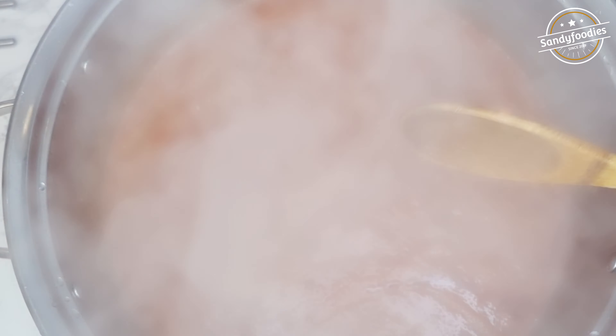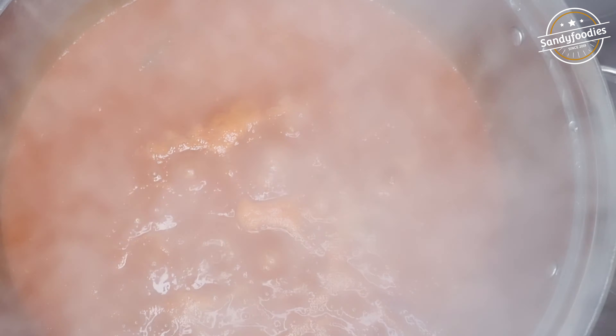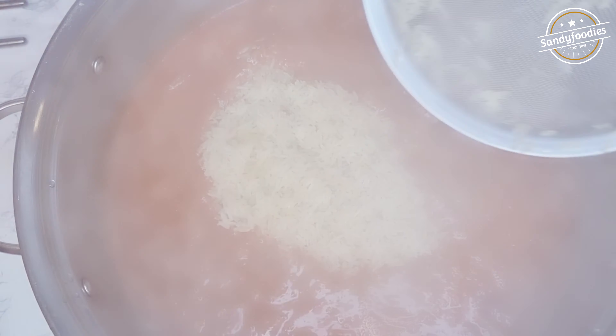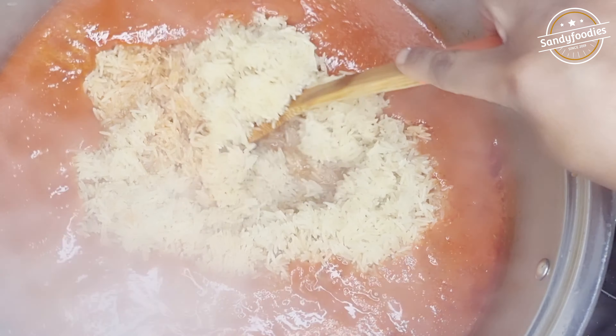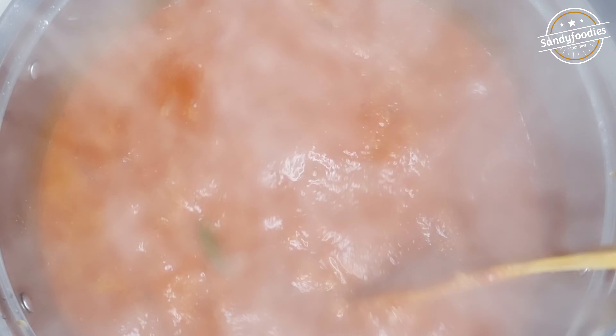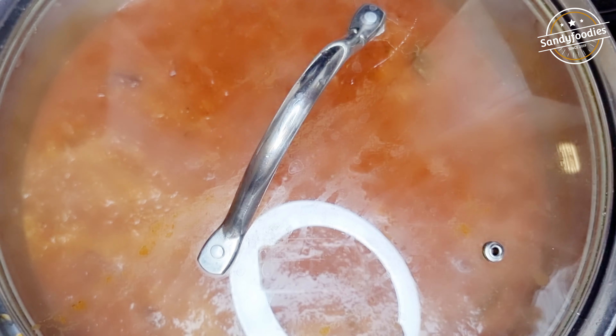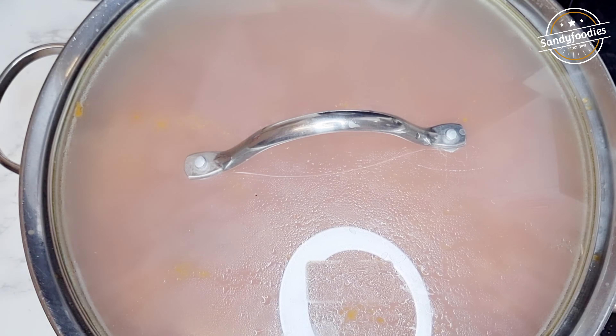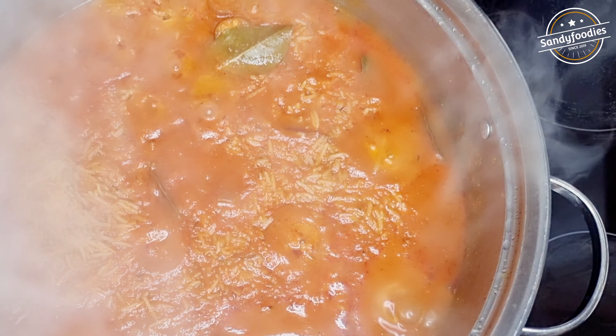Now that the tomatoes have boiled, it's time for the big step — adding the rice. Make sure your rice is washed thoroughly. Combine slowly without scraping the bottom of the pot, because you don't want it to burn before you even start cooking. Cover and cook on medium heat — you don't want high heat at this stage.